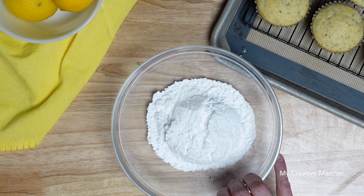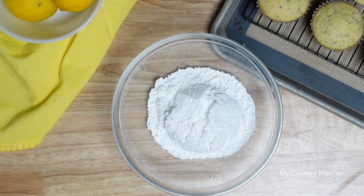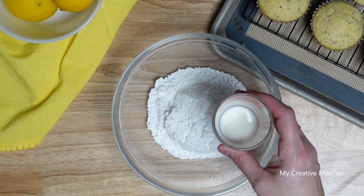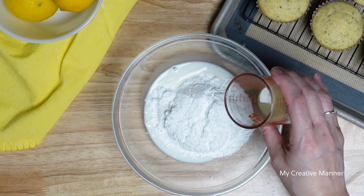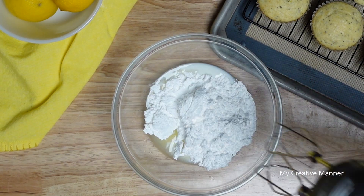In this mixing bowl, I have one cup of powdered sugar. We're going to add in one tablespoon of milk and one tablespoon of fresh lemon juice. We're going to blend these together.